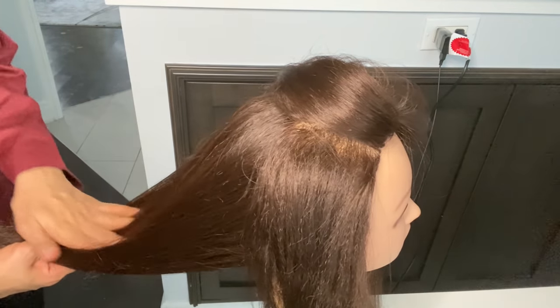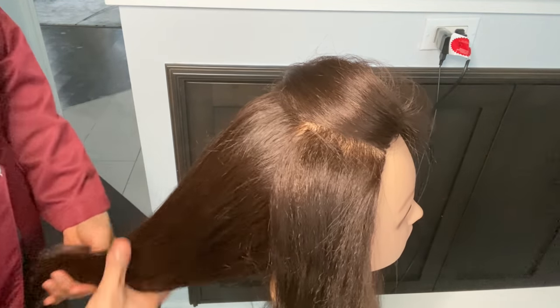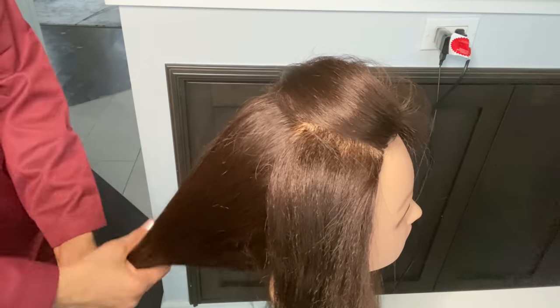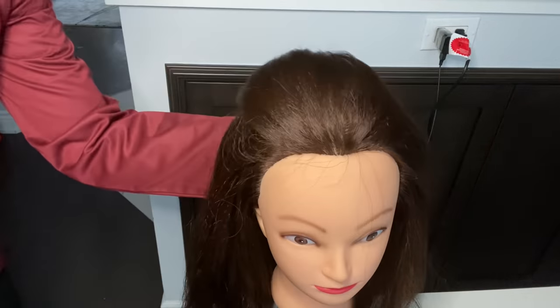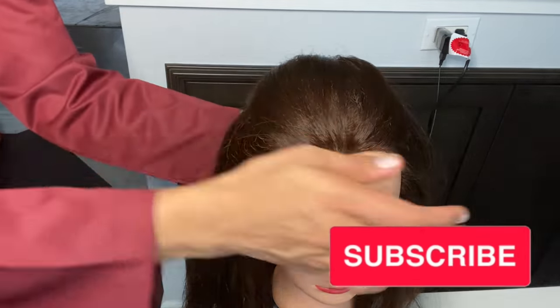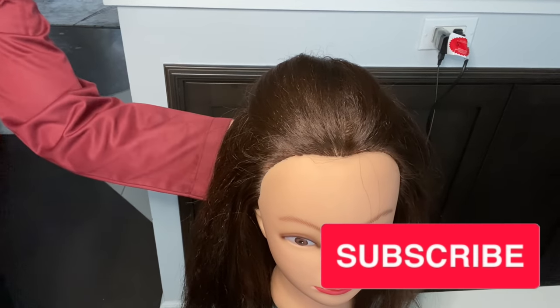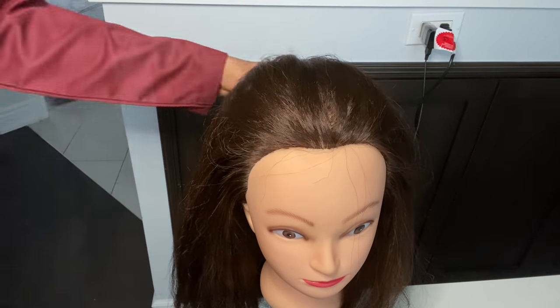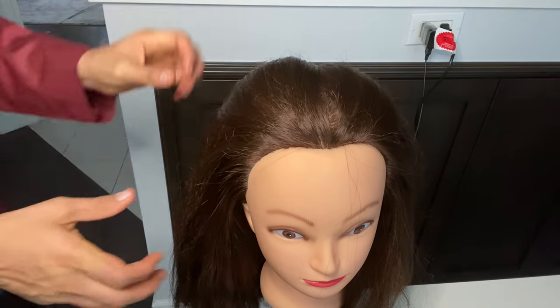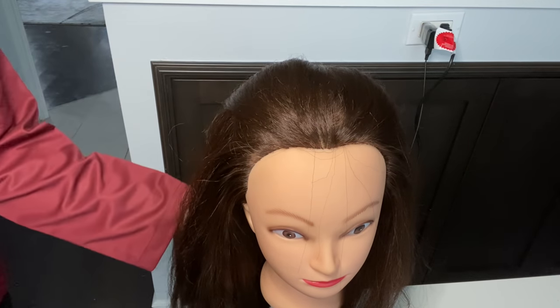If you want to see crimping in the back, please tell me in the comments section and I will show you. Today I have taught you the crown section and ear to ear, because this is very important. You can see how beautiful the volume came — you don't need backcombing or anything else. Like, share and subscribe to my videos. See you next week — bye and take care.